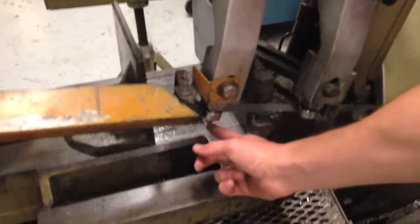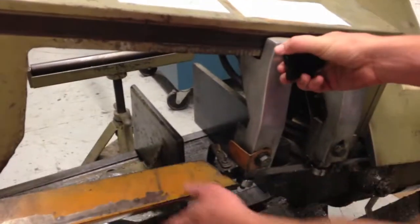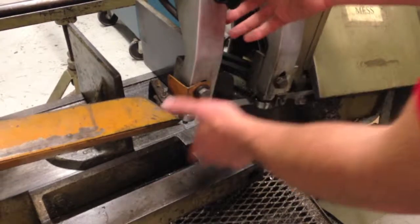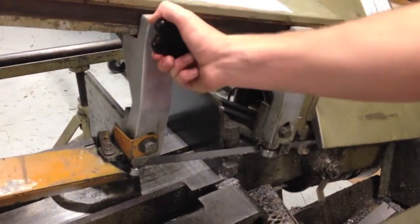One last quick thing: if your work piece is too big, you can't cut it because the housing will get in the way. What you have to do is adjust the blade guide. You want it to be a little bit larger than your piece, because it holds the blade vertical. You just loosen this knob, push it that way, then tighten the knob, and you're good to go.